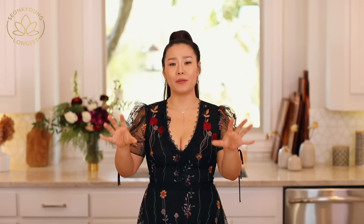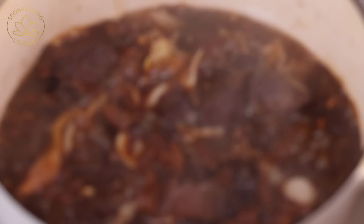Cover back on and simmer for an additional 20 minutes. This is when all the magic happens. The onions and garlic soften and melt their flavor into the beef. Without this 20 minutes, it's just not going to be that tender, melting-in-your-mouth result. Seriously, this is the magic 20 minutes.